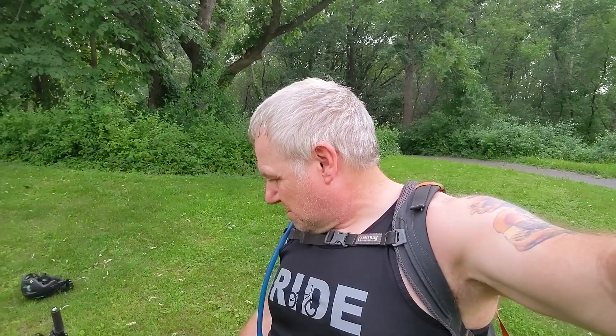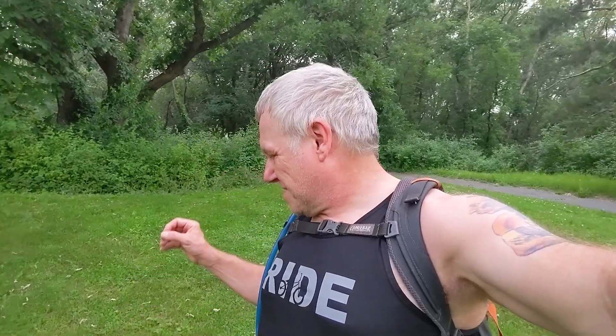Let's talk about what this video is about because it's not about Theodore. It is about how to use a dropper post. I promised all of you that I would do a video on this, so let's first talk a little bit about the dropper post.